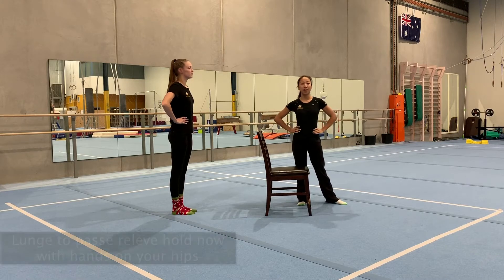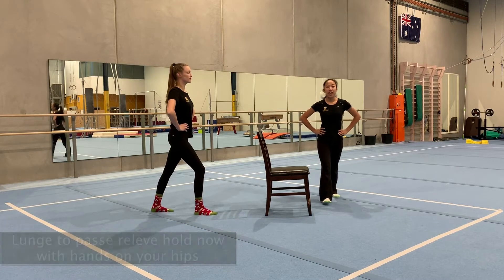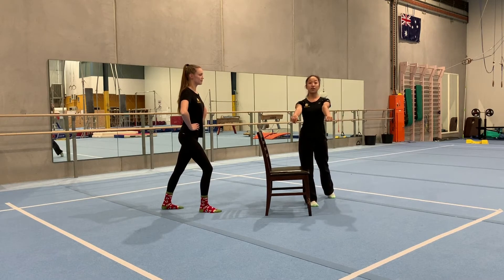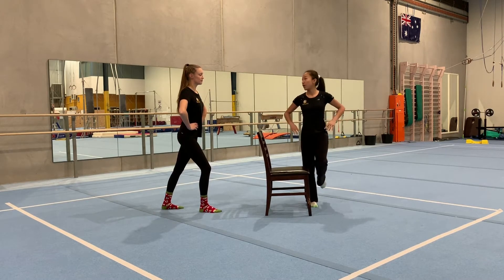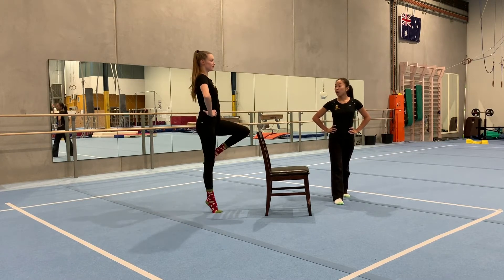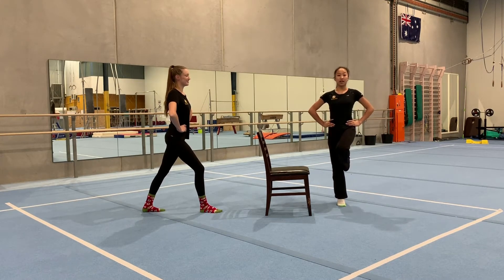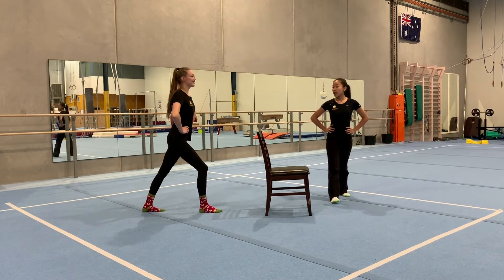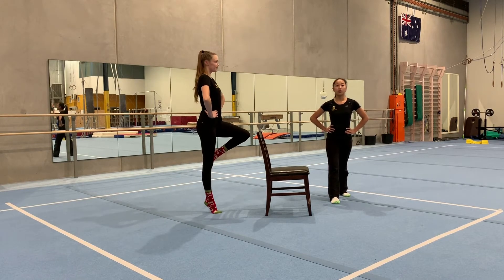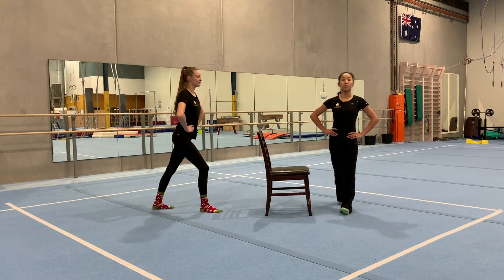Now for our second drill — this time we're going to put our hands on our hips and try to balance on our own. Start in your lunge position and hold up in your relevé without using the chair. If you need the chair, quickly grab it in front of you, making sure your hips are facing forward. We're going to do it three times, holding for three seconds: hold, one, two, three. Make sure you stand as tall as you can and squeeze your bottom leg.